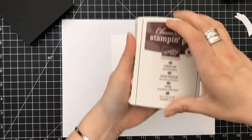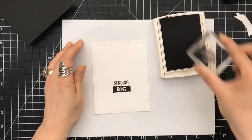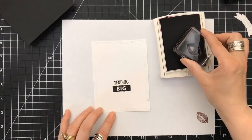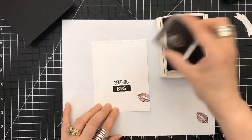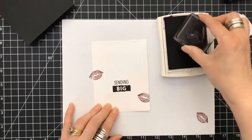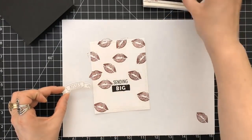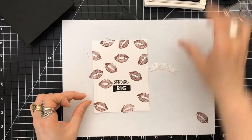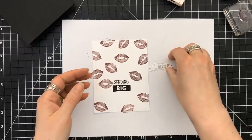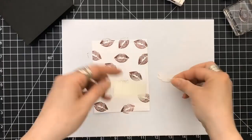I grabbed a stamp from my stash — it's a set of lips — and again the color I'm using from Stampin' Up is called Fresh Fig. I love this color. It's the color of lipstick I love. My husband hates the fall, but I love the fall because you can wear all of these dark colors. So we've got kisses all over the front of this card.